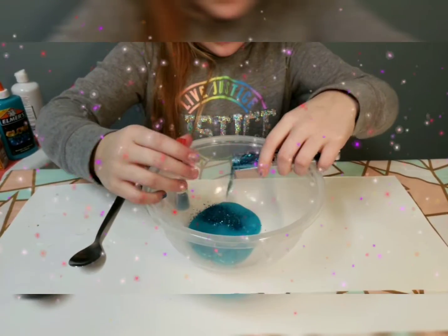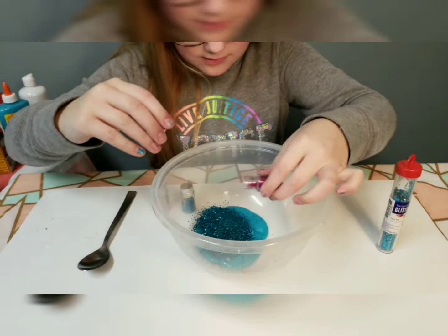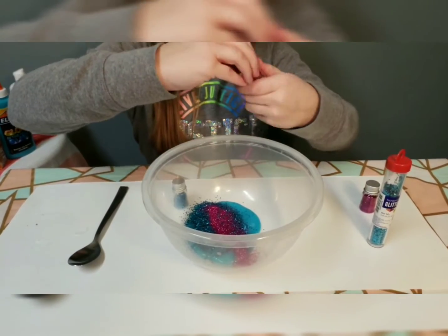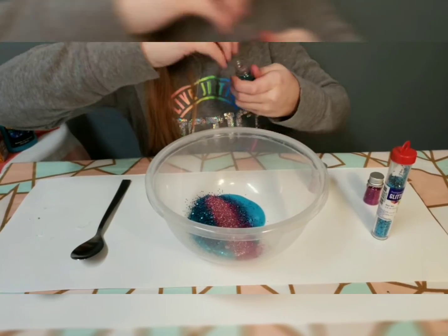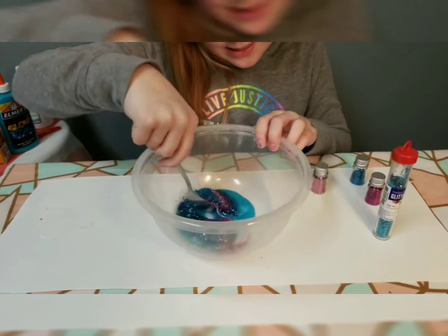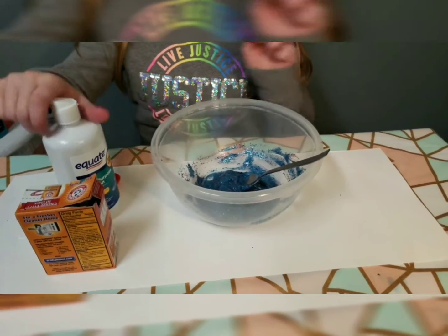Now you get to add in your extras. I'm going to add in my glitter — it just makes it look more fun. You can mix it in, or you don't have to. I'm going to mix mine in and then move on to the next step.